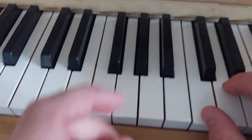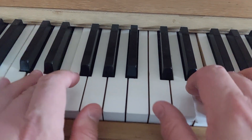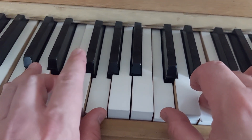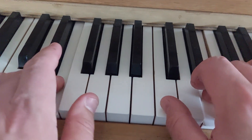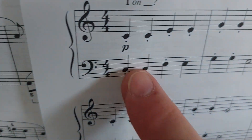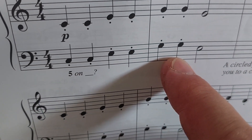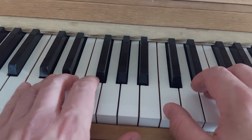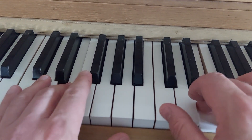Arpeggio means a broken chord. Here's a chord — all three notes together. Here's an arpeggio. Both hands are playing the same notes, just an octave apart. So you start at the bottom two times, middle, top, middle, and hold.